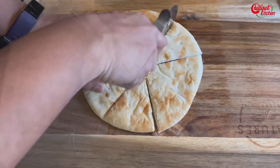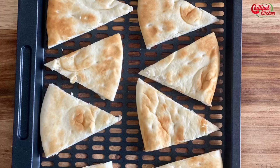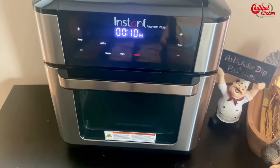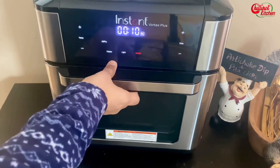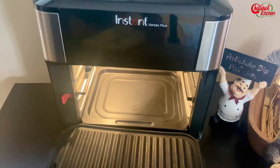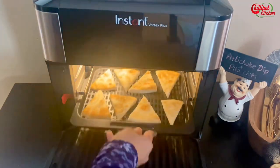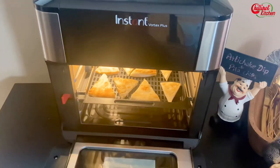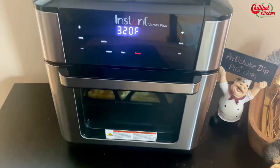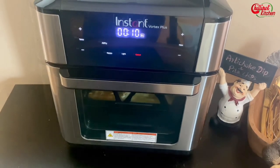Arrange the pita bread in a tray or basket — preheating is done. Keep the tray in the middle rack if you have an oven model; flip the chips in between. If you have a basket model, shake it in between. Every air fryer is different, so adjust the time according to your preference.